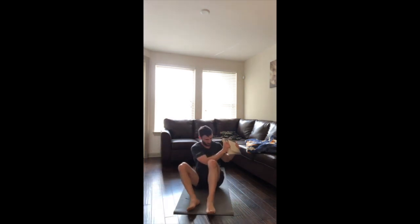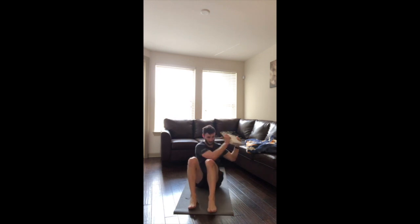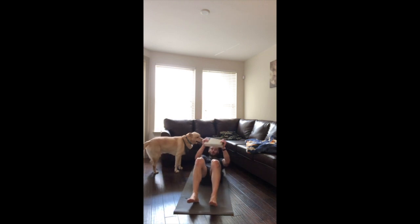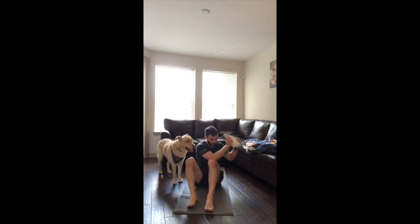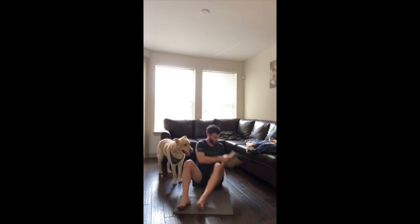This is our last set of crunches — this is our last round of this circuit, and then you get a two-minute break. We're already halfway. 15 seconds left, folks, keep it going. We're almost there — push-up is next.